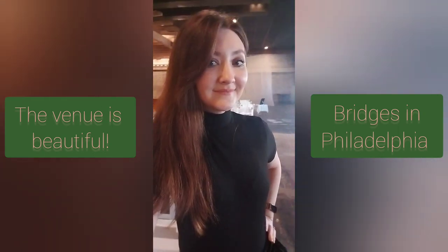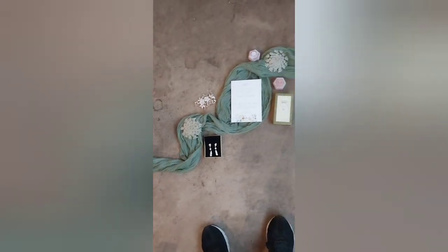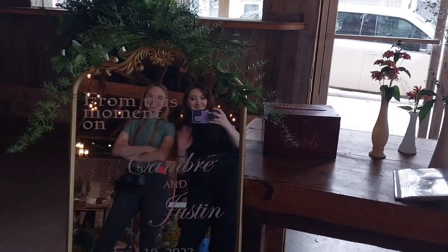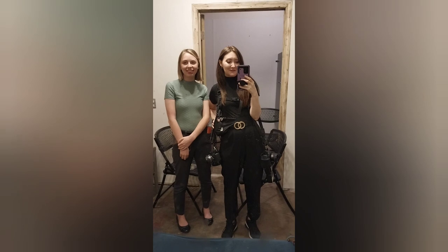We're in Miranda at the wedding. We're in Miranda at the reception.